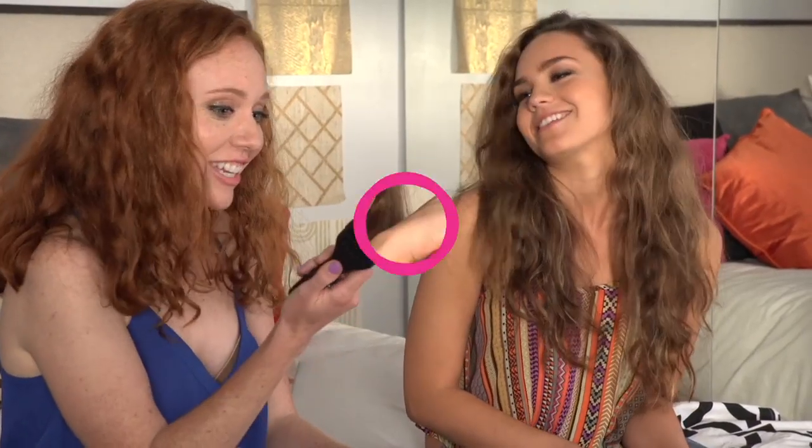My hair gets wavy and frizzy. And mine gets curly. And I'm not great at doing my hair. We have hair issues, don't we? Yes, we do. Let's try Straight and Go.